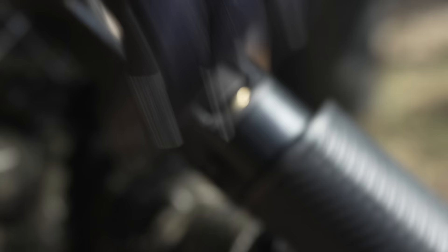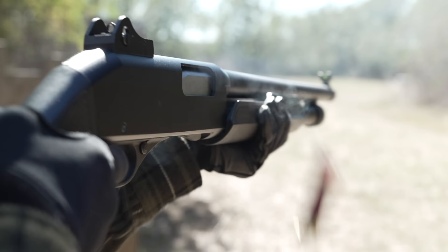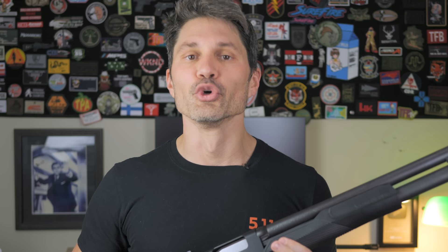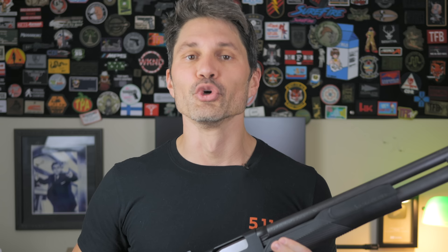There are plenty of crappy handguns and rifles out there, but only a few of those will self-destruct in 500 rounds. But 500 rounds of 2¾ and 3-inch magnum shells over 60 to 90 minutes is brutal on a shotgun, especially the cheap ones — and brutal on the shooter too.